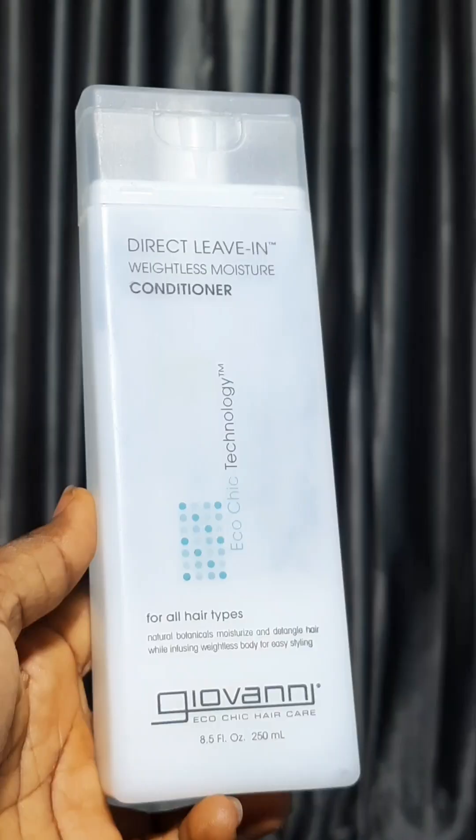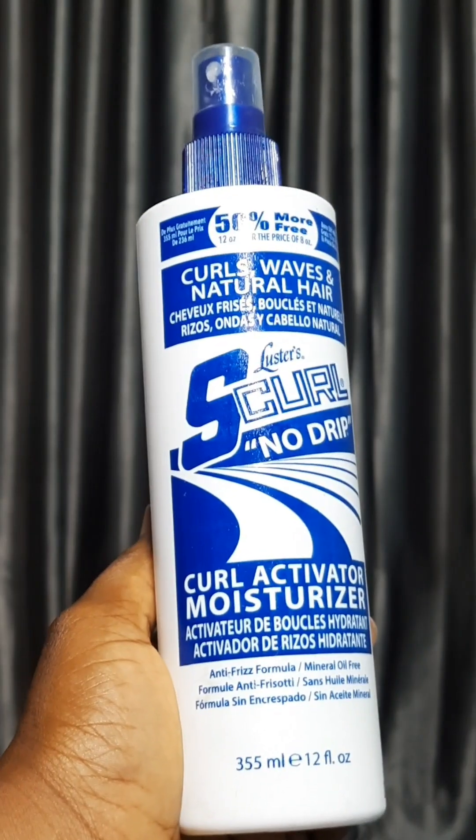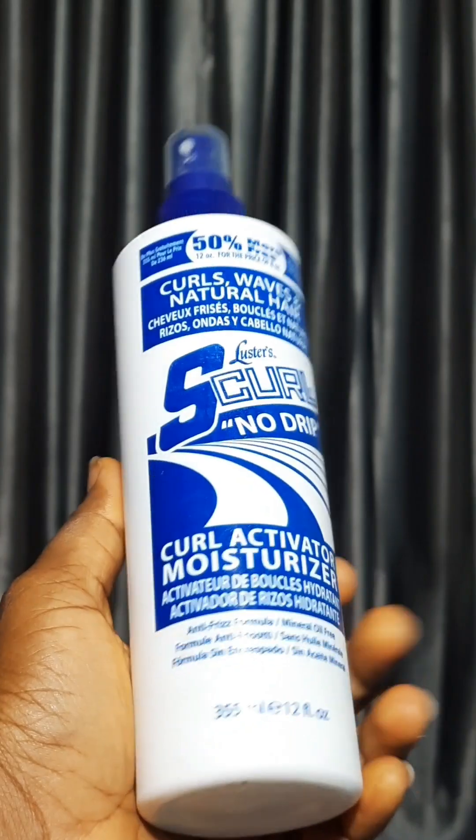Hello guys, today I'll be reviewing two products: a leave-in conditioner from Giovanni and a moisturizer by Luster's S-Cove. The review will be based on what I like and what I don't like about each of these products, so let's dive right in.